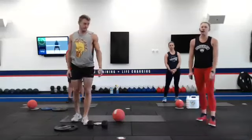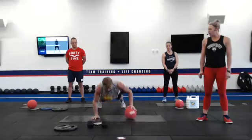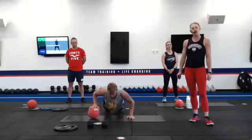Number two, we have an alternating rollout pushup. That ball is going to be on one hand, you're going to roll it to the other side. Modification here, you can always drop it down to your knee, bringing your chest all the way to the ground.